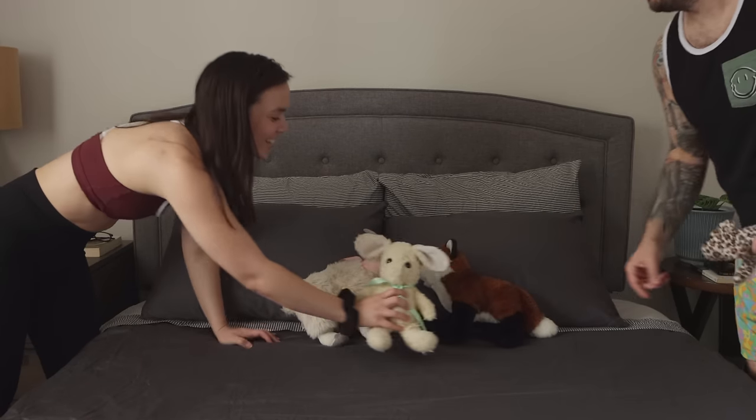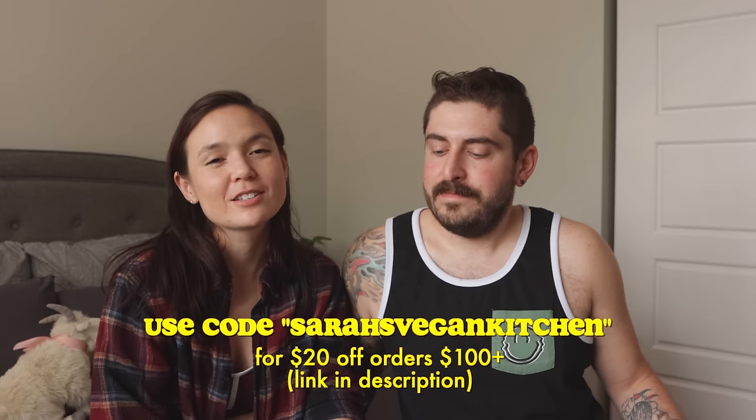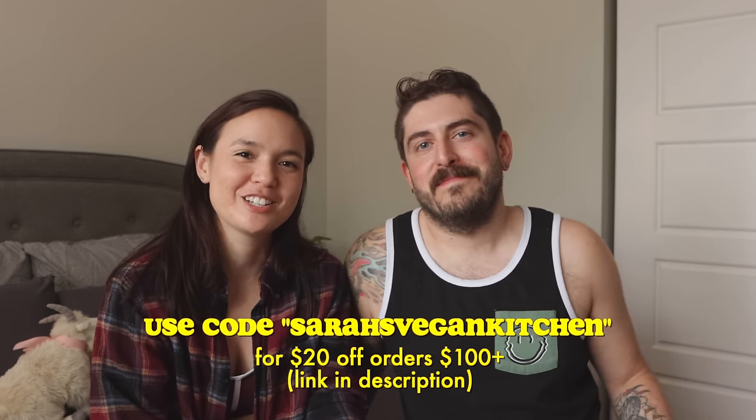The Luxe sheets we chose are 480 thread count satin, which makes them soft and smooth and a little bit on the warmer side — perfect because I'm always running cold. If you want to upgrade your sleep and try out Brooklinen for yourself, you can get $20 off any order over $100 by clicking on the link and using my code sarahsvegankitchen. Thanks again to Brooklinen for sponsoring this portion of the video.